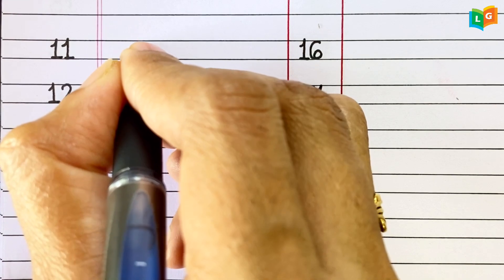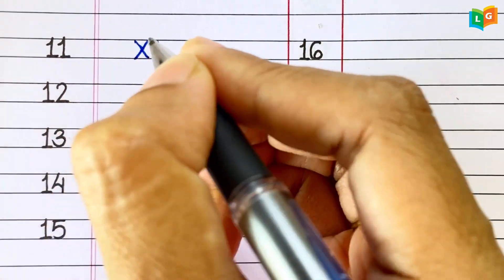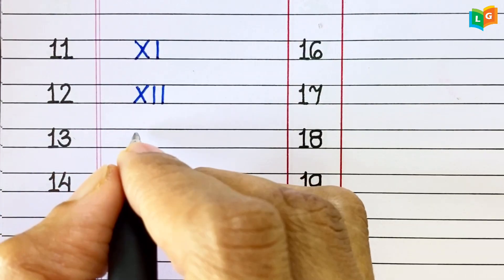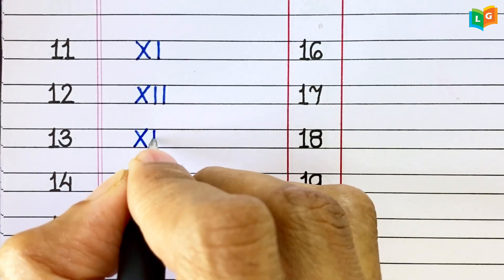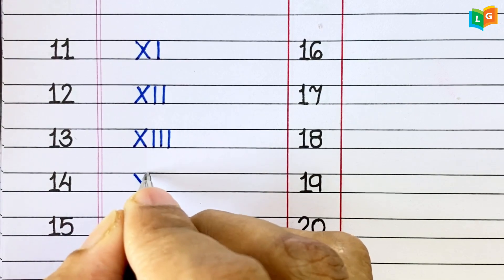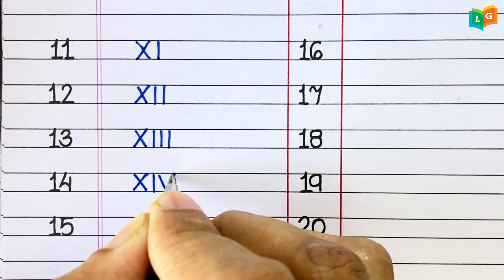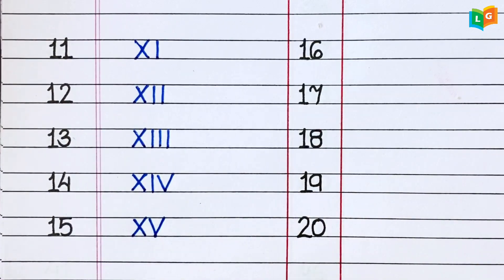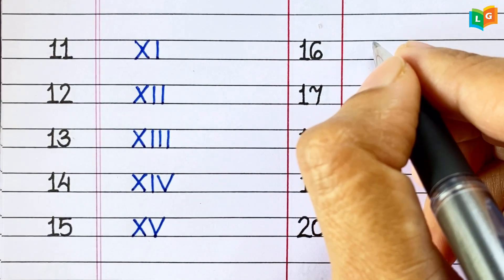11. XI. 12. XII. 13. XIII. 14. XIV. 15. XV.